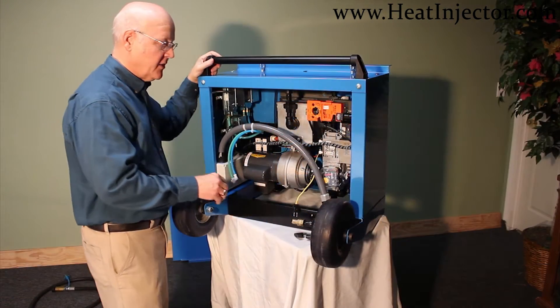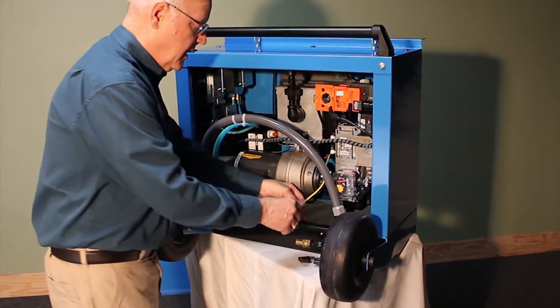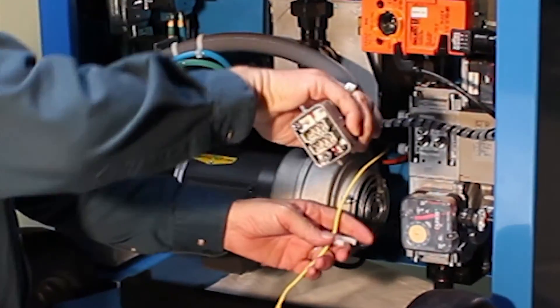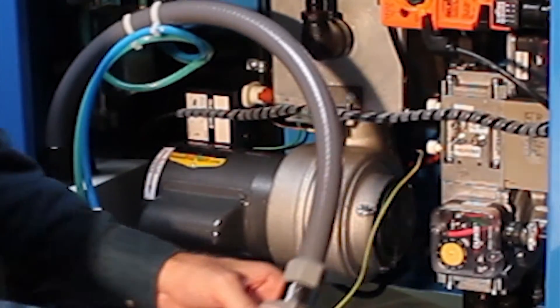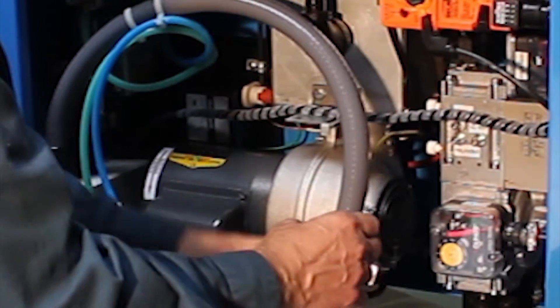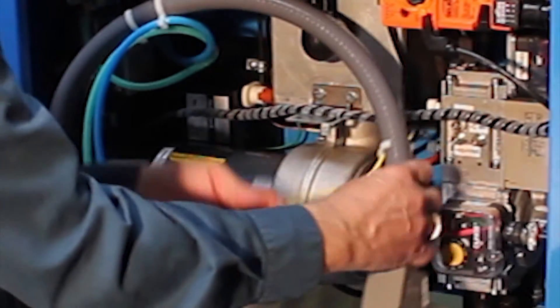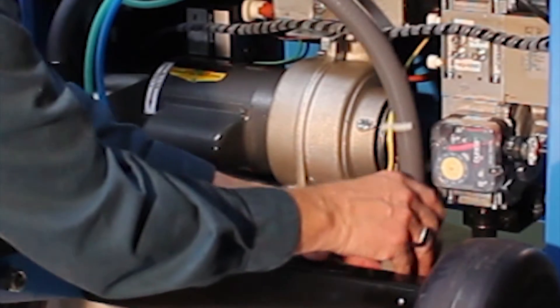The burner box for this modular unit communicates to the base module with these simple connections. The electrical connection is actually plugged into the top of the control panel, and we've got these clips to make these things snap onto this carrier. This is the connection for the thermocouple and it would actually be plugged right into the top of the control panel.